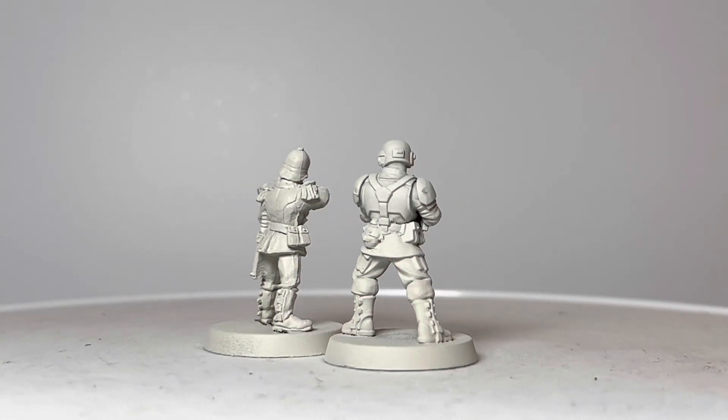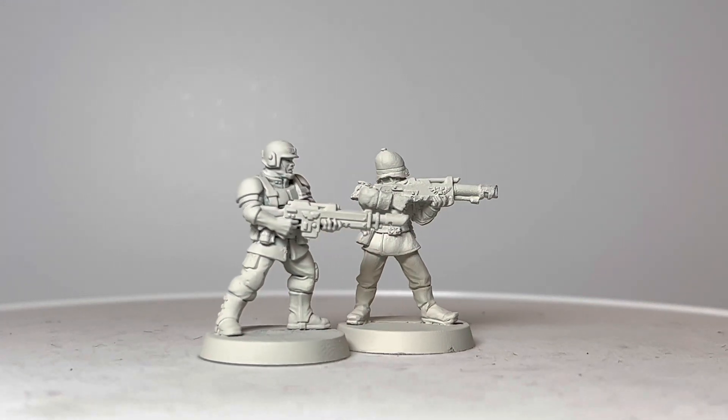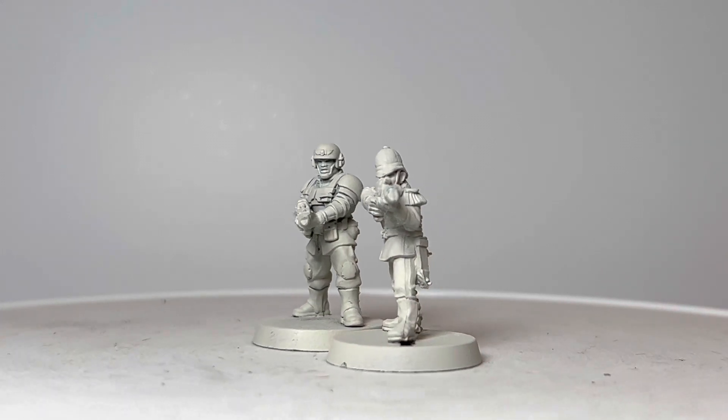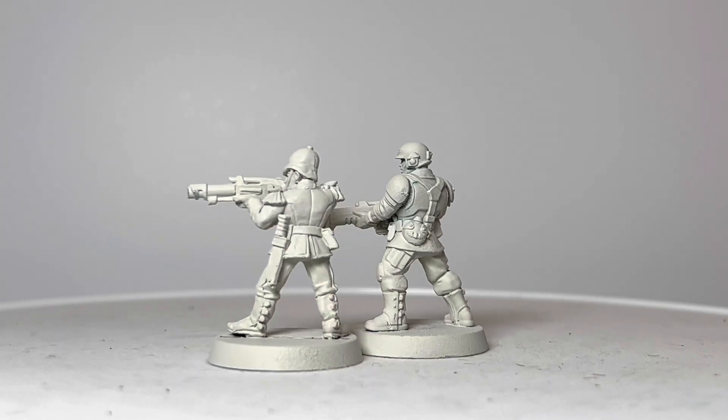It's a good time to say as well that I'm fully aware that I haven't compared against the Cadian Stormtroopers, the elite versions of the Shock Troops. I think they are a little bit taller, and I will get round to doing a proper comparison.